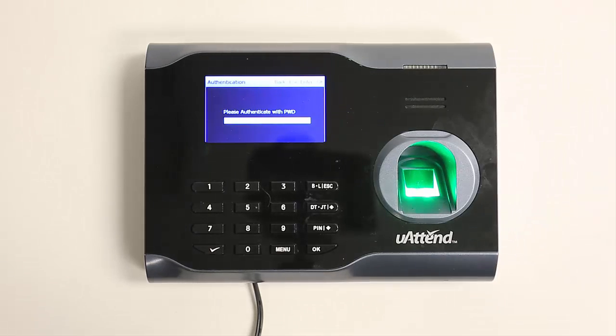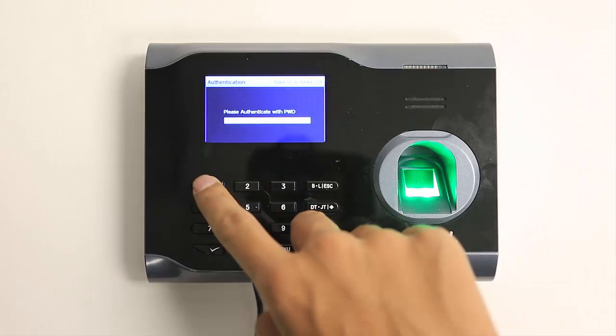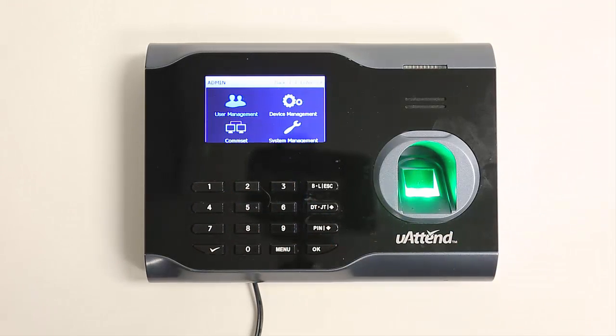Use the keypad to enter the password and press OK. If you haven't changed the password, it should be 53178. Otherwise, it will be what you set.